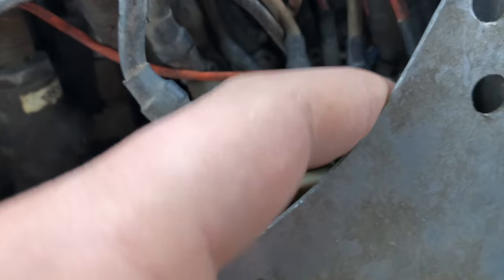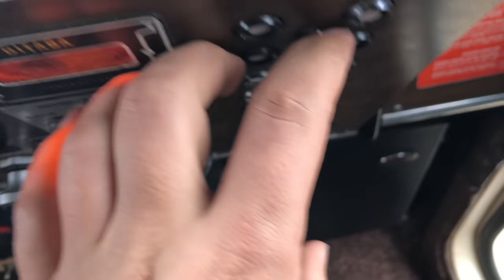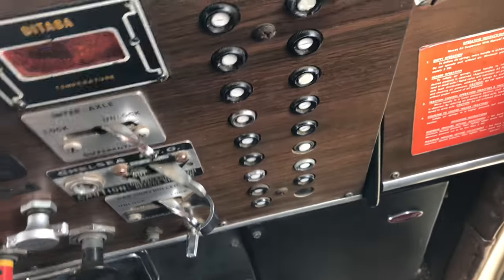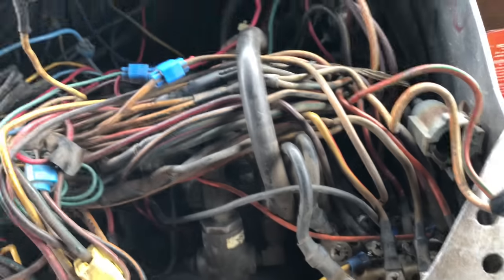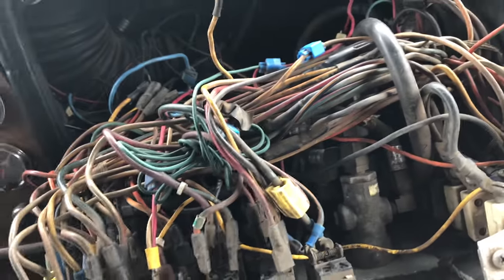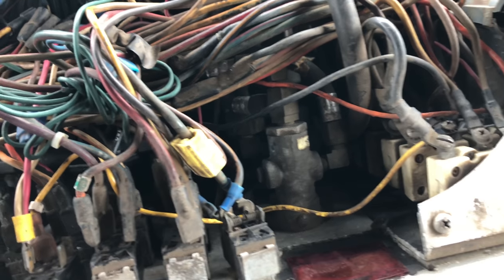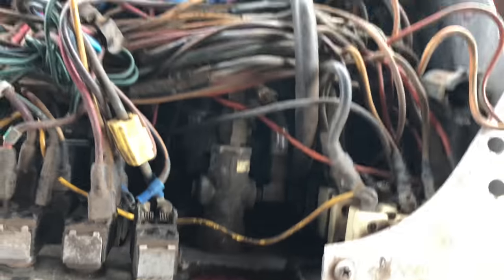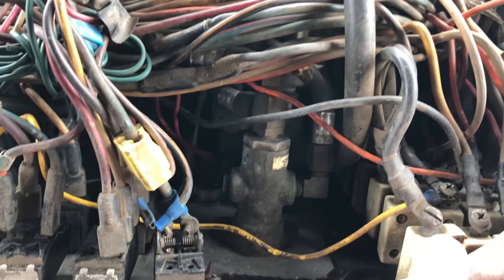Figuring out the way these 359s are configured — this is a breaker and this is a breaker, the two breaker strips out in the dash where you can get at them easily, which I really like. This side is hot all the time; this side is hot with the key. So obviously my power for my dash lights is running down the always-hot side of the breakers.